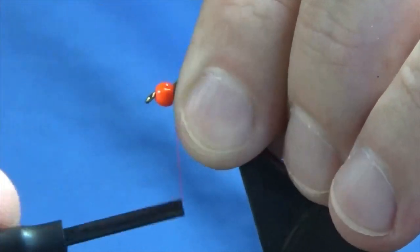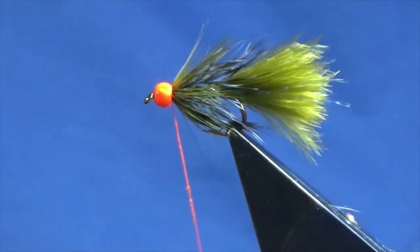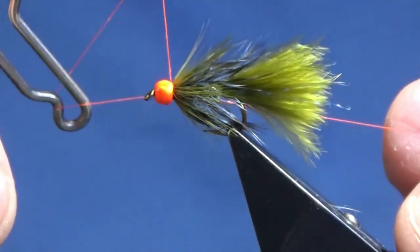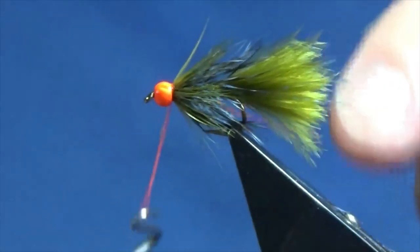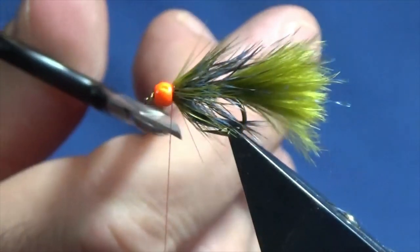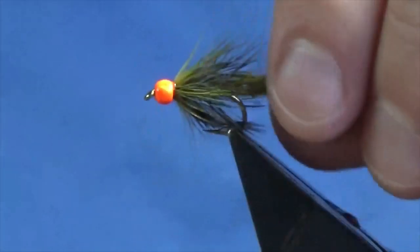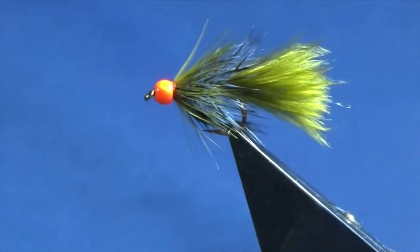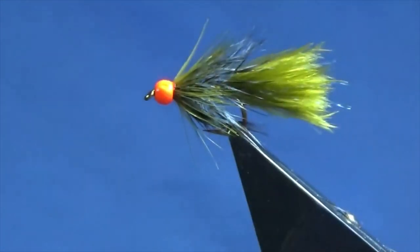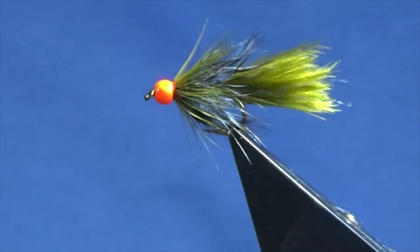Just going to put on some clear varnish onto the thread and then do a whip finish. Put the thread tight, come in and trim away the excess. And there you go — that's just my wee take on the wee damsel fly pattern. Can't go wrong with them — small waters, large lakes, lochs — they'll work everywhere, the damsel.